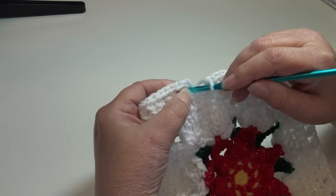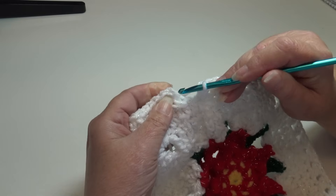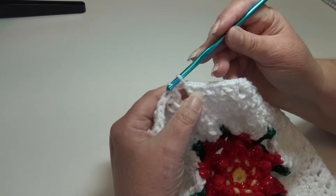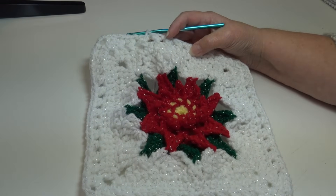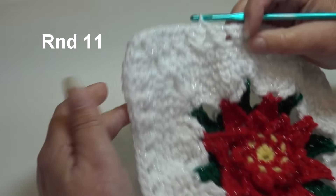I'm at the end of round 10. We worked cross double crochets across to each corner, and at each corner made 2 double crochet, chain 2, 2 double crochet. To join, come to the top of the beginning chain 3 — count up 1, 2, 3 and insert into that top chain, slip stitch through that stitch and through the loop on your hook. Round 10 is finished.